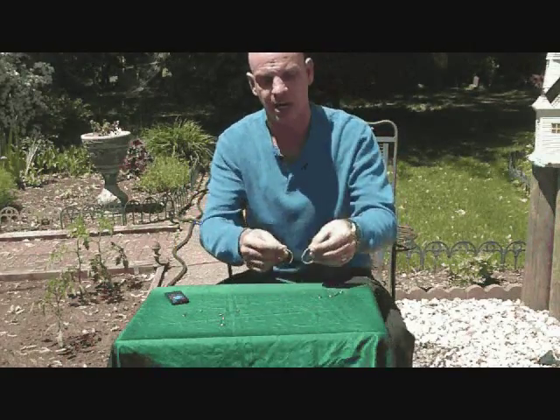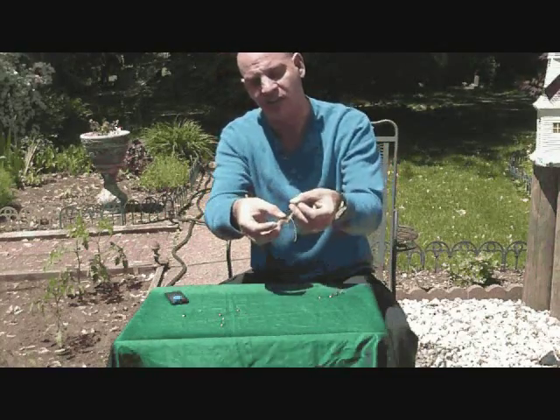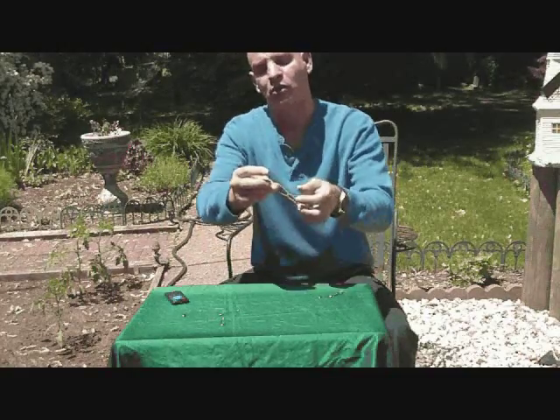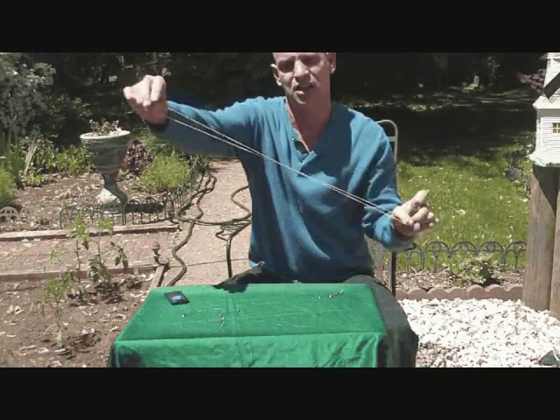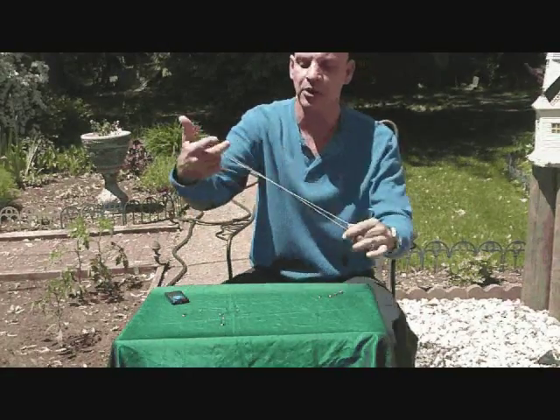What you're going to do is start with the rubber bands. Take one rubber band, loop it through like this, pull that over, and pull that right through the loop again, just like that, and just pull. So you have two rubber bands looped together.